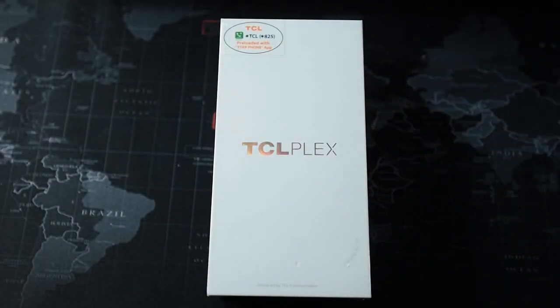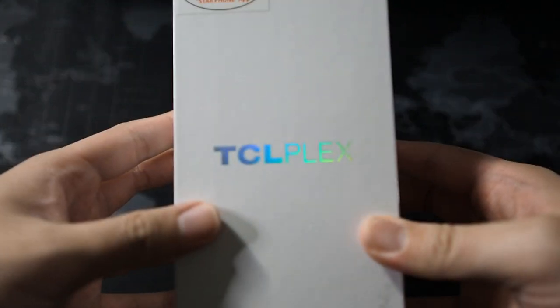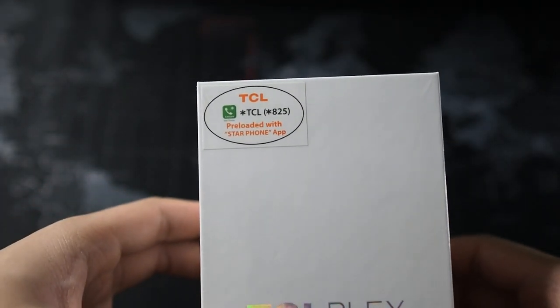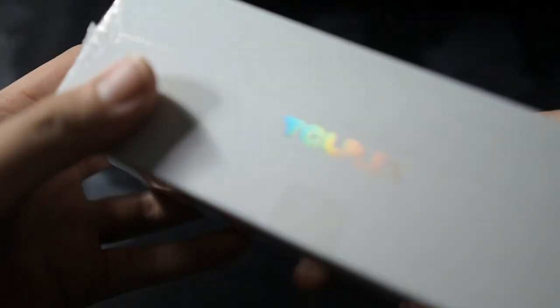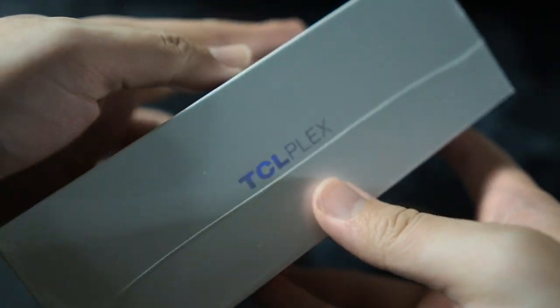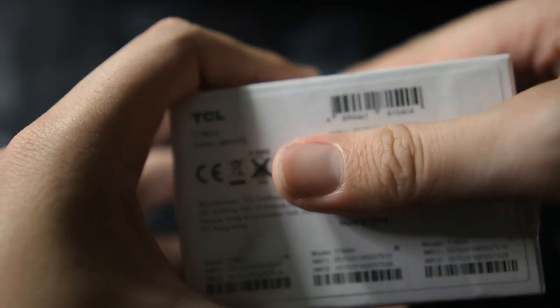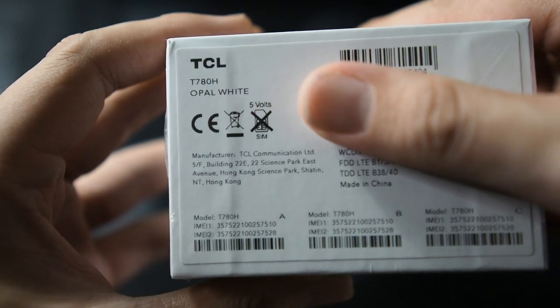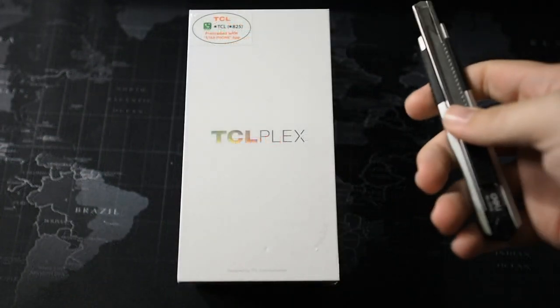Alright guys, we have the TCL Plex in front of us, so let's take a look at the box itself. You can see 'TCL Plex' on the front, and it's pre-loaded with the Star Phone app — not sure what that is. Taking a look around the box, TCL Plex on the left, TCL Plex on the right, and at the top it says 'Display Greatness'. You can see this is a local Malaysian unit, and on the bottom I got mine in opal white — I like the white color because it's a pretty standout choice since I have a ton of black phones.